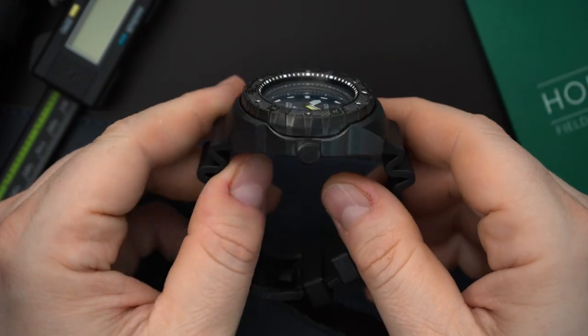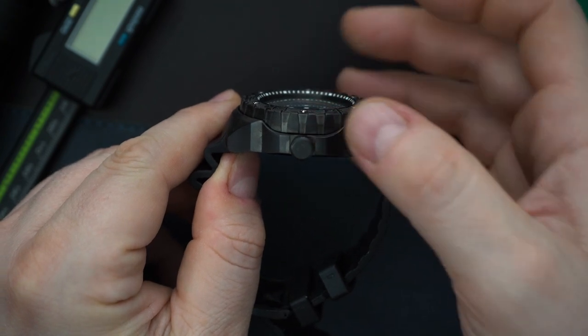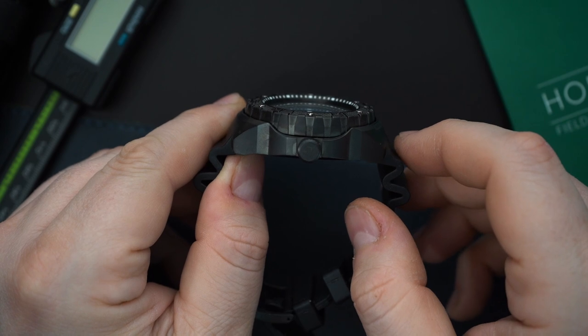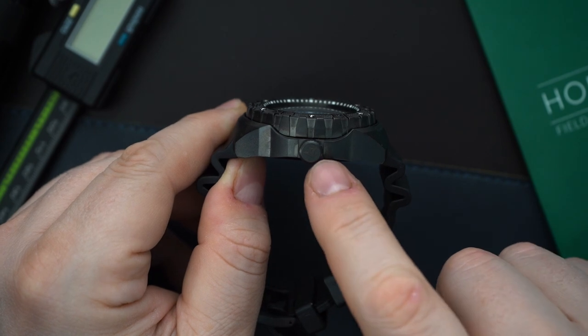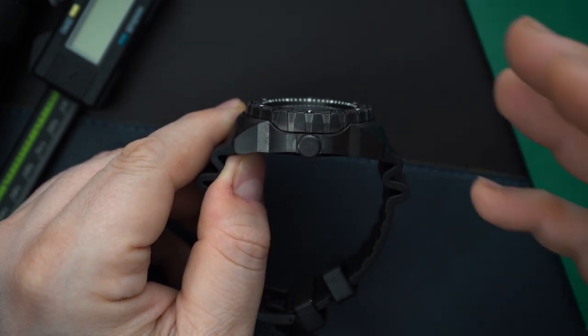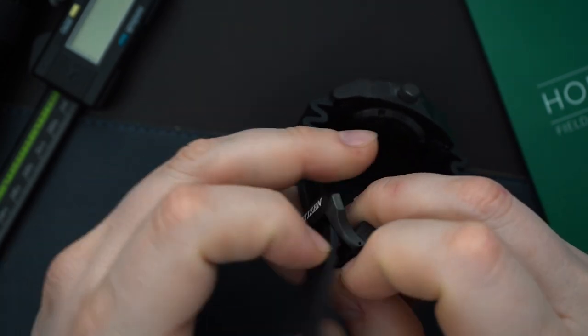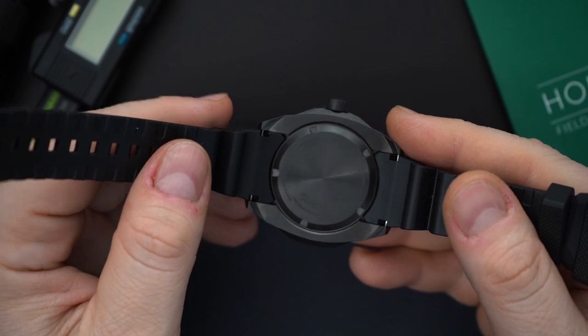You have a very angular case and it's sort of shrouded — almost shrouding the bezel. The bezel is extremely grippy; you can see the grooves and it is very, very grippy. You get a giant crown that is screwed down, signed with the ProMaster logo, and that is also very grippy. And of course you get a screwing case back because this gets 200 meters of water resistance. It just gives you specs on the case back. Really nice.